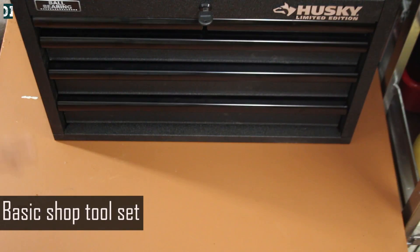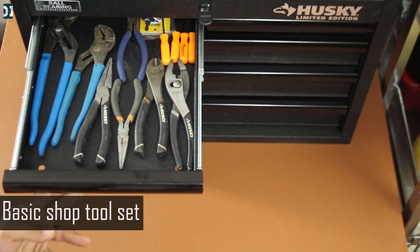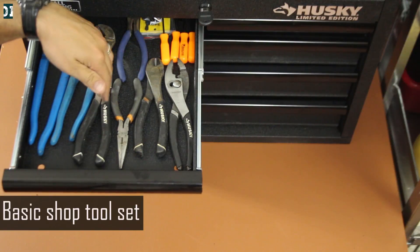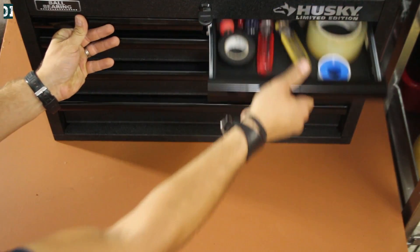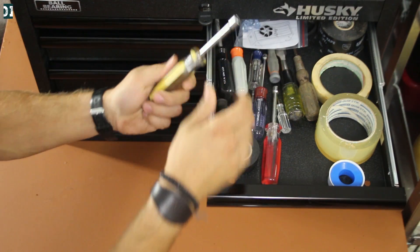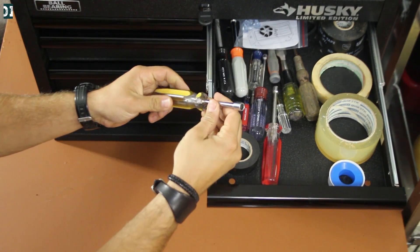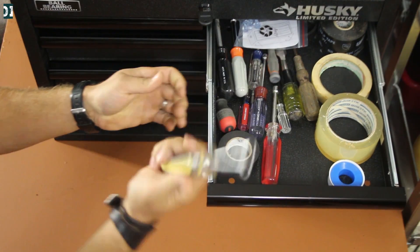In my toolbox I carry very basic tools that you can get in any hardware store. On top I've got some pliers — cutters, needle nose, and different sizes. And here you're going to see some tape and different sizes of sockets. Actually this size is the one I use all the time on my dirt bikes — many bolts on dirt bikes have this size so I use it a lot.